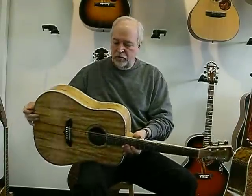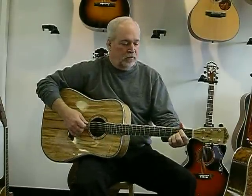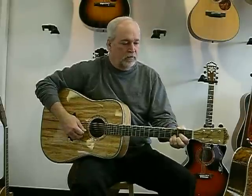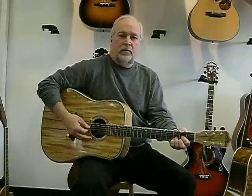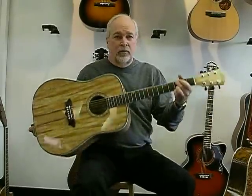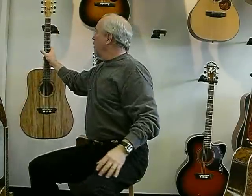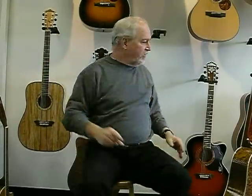Once again, Grover tuners and a solid spruce top. This one is $499. You get a lot of guitar for the money with Washburn — a very established guitar name. They've been around 125 years.